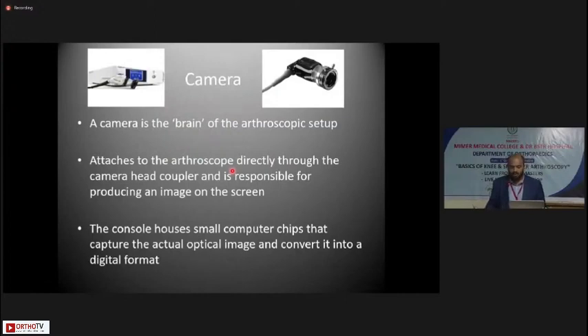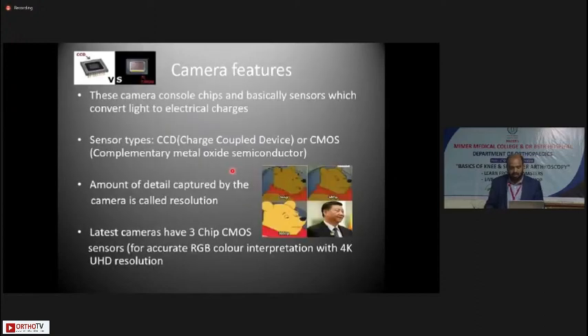The camera is known as the brain of the arthroscopic setup. It attaches to the arthroscope directly through the camera head coupler and produces an image on the screen. The console houses small computer chips that capture the actual optical image and convert it into digital format. These chips are sensors that convert light to electrical charges. The sensor types in arthroscopic cameras are of two types: CCD (charged couple device) or CMOS (complementary metal oxide semiconductor). CMOS cameras give a better color gamut and accurate color interpretation.